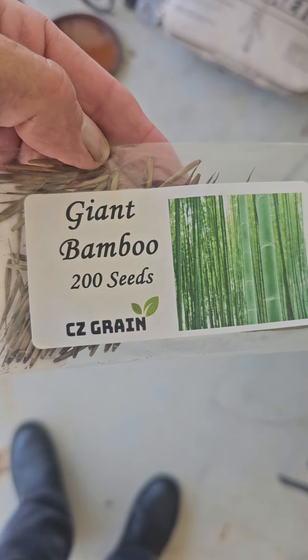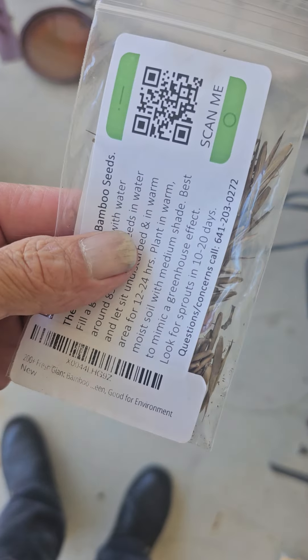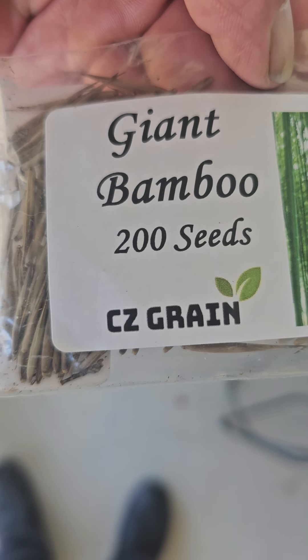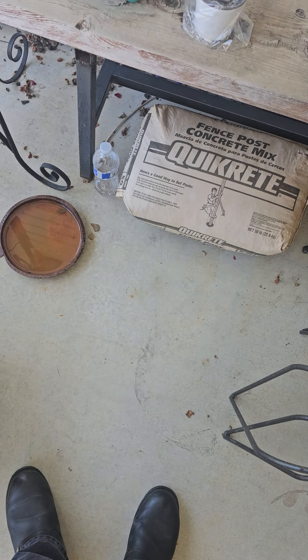I got these bamboo seeds a few months ago — 200 seeds, supposed to be fast growing. I planted them, it said six to eight weeks, totally forgot about them. Came out today and we now have bamboo starting to grow in here, as you can see.